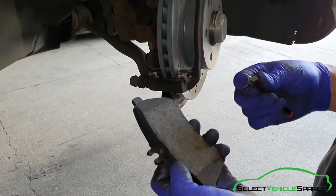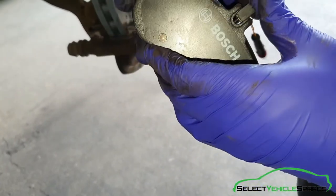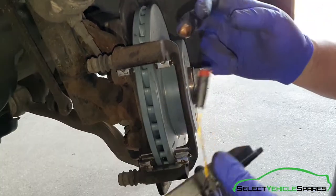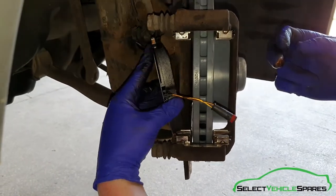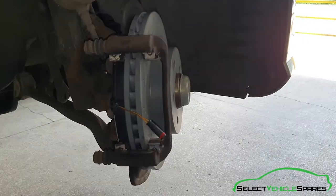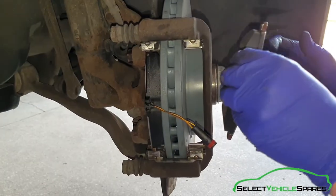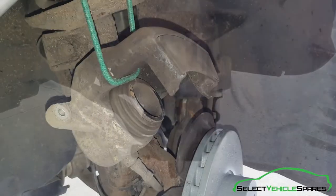Now we're going to refit the brake pads — the new ones. Remember on this side there's a wear sensor, so the new one just slots into that hole and clicks into the pad; that needs to go on the inside. Also get some copper grease and just put it where it sits into the sliders that we cleaned up before — careful not to get it anywhere else on the brakes, literally just on that end peg on each end. Then put the pad in, lining it up so it pushes in there.